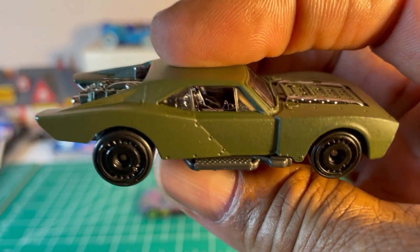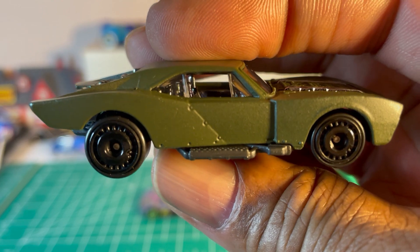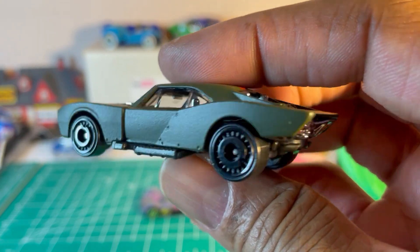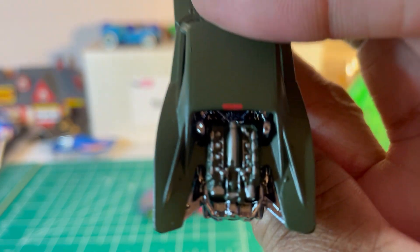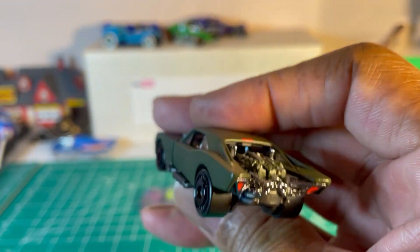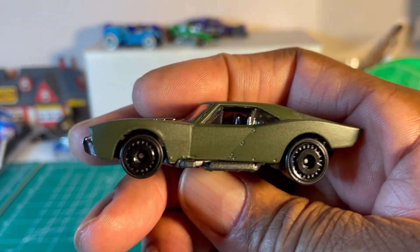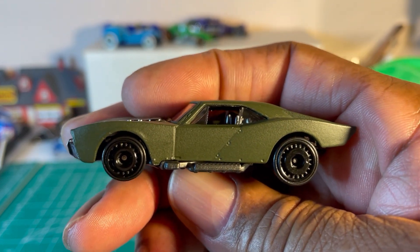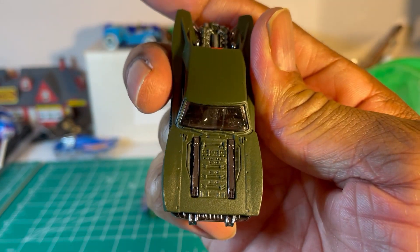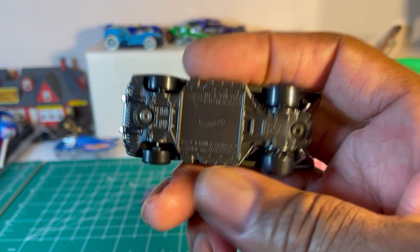Looks like an eight-year-old designed this when he had a temper tantrum. Matte green is usually a nice color, but on this — ugly. Ugly front, ugly side profile, ugly wheels. Don't know what that engine is supposed to be — looks like it could be a B12, that'll probably be the only redeeming factor. And what's so messed up is it looks like this started out as a Charger. It's blasphemy. That's supposed to be an engine in the front also — just plain ugly.